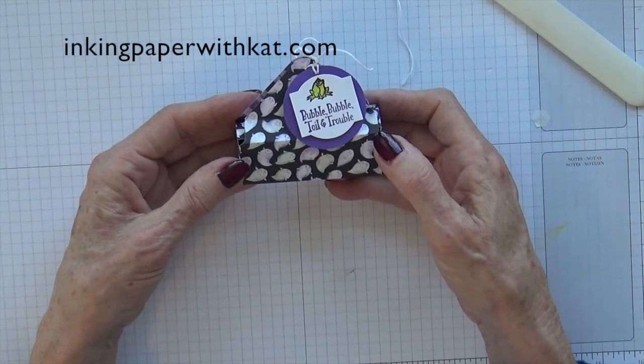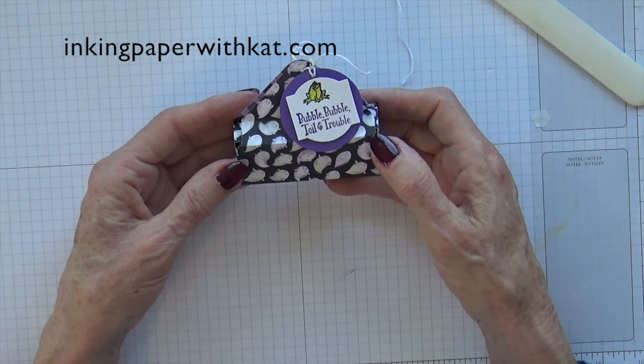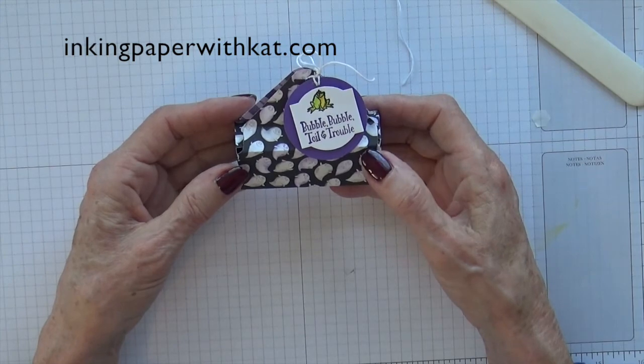A cute little treat box for Halloween. I hope you enjoyed the project. I hope you give it a try. And if you do, let me know how many you made to give out for Halloween. Thanks for joining me.